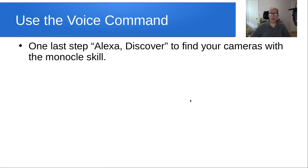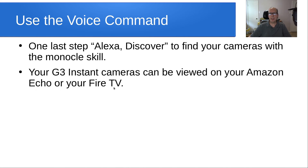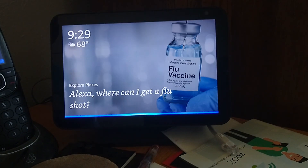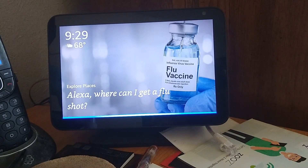The one last step is to use a voice command — give Alexa the discover command so it finds the cameras we've added. Then your G3 Instant cameras can be viewed on your Amazon Echo or Fire TV. You just say 'Alexa, show me Thing 1' — using whatever name you gave your camera on the Monocle website. [Demo: 'Alexa, show me Thing 1.']